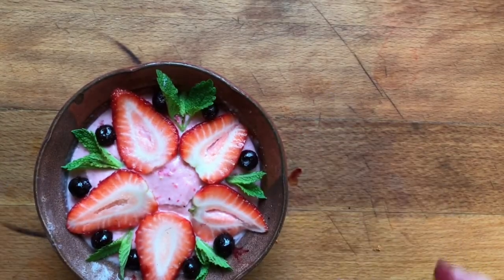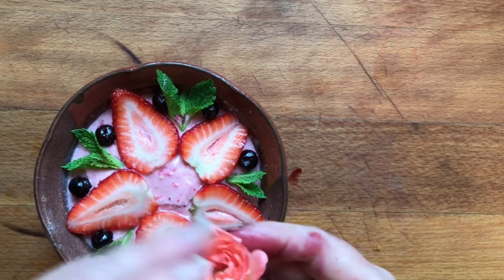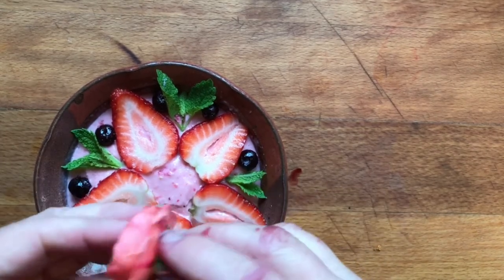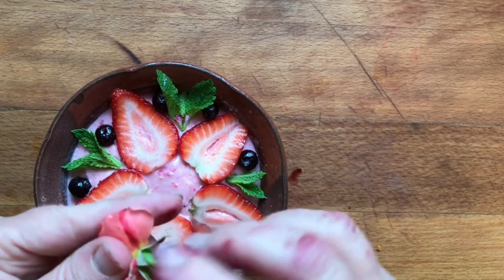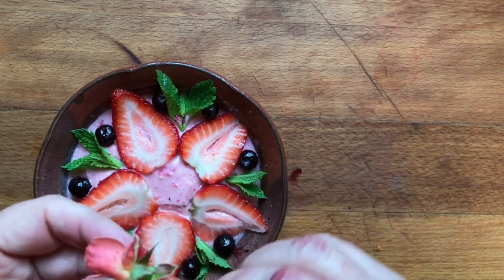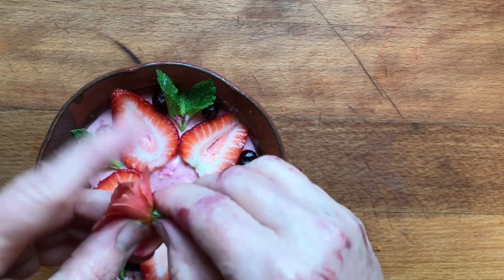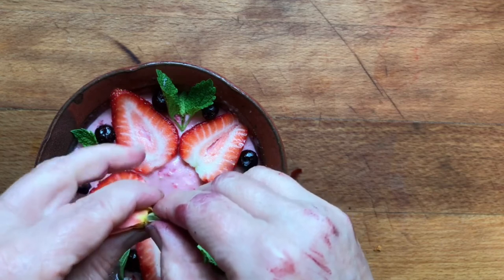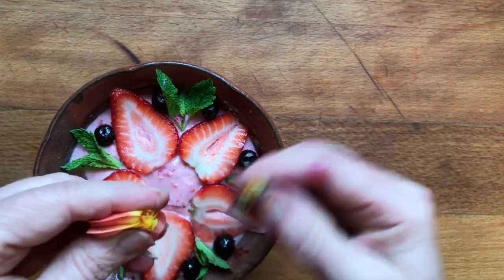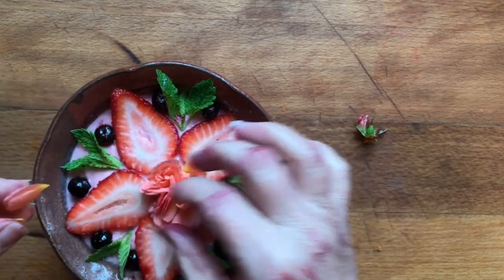And then I have a rose that I'm going to put in here. What I'm going to do — I practiced this a little bit, so hopefully it'll work the same — I'm going to pinch the bottom off, and I'm going to hold it like this, pinch it, and then let it spread back out.